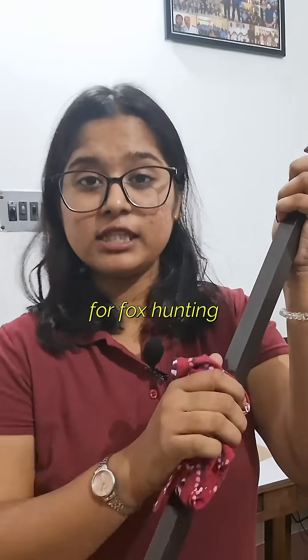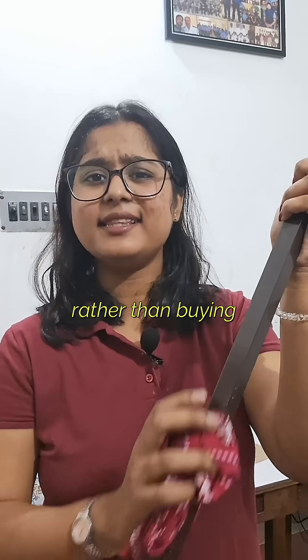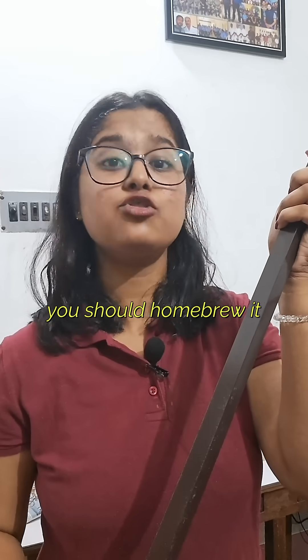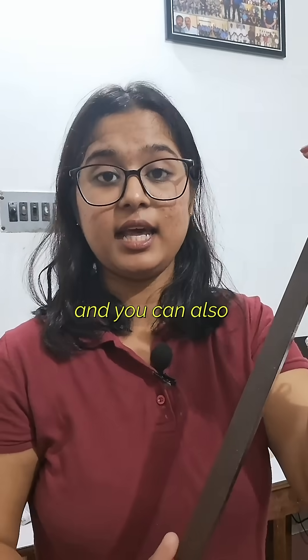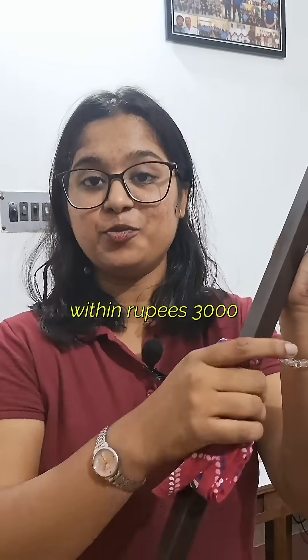If you are going for fox hunting or if you want to increase the range of your radio, rather than buying a 700 rupee antenna, you should make one yourself — you should homebrew it. You can homebrew a 3-element Yagi antenna within rupees 2,000, and a 4-element Yagi antenna within rupees 3,000.